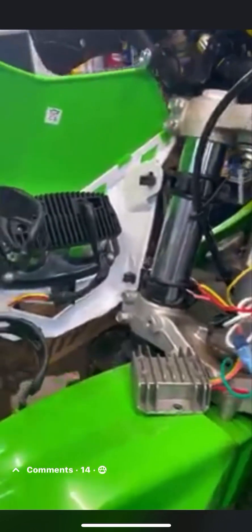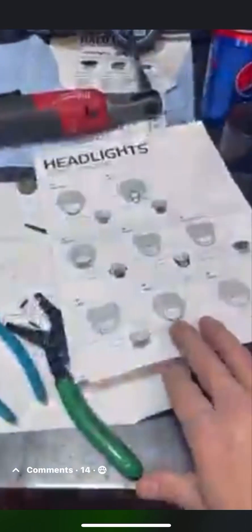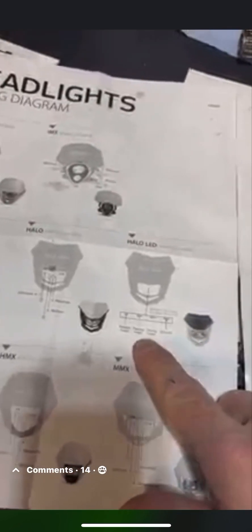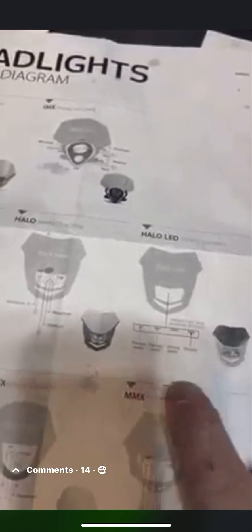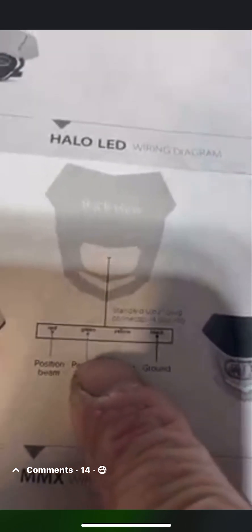To wire the headlight, you just follow the diagram on the LED headlight and the Tusk switch. The dark blue is the high beam, and it goes to the position beam — dark blue to red. Then the low beam is the white coming out of the switch — white to the passing beam, which is the green.